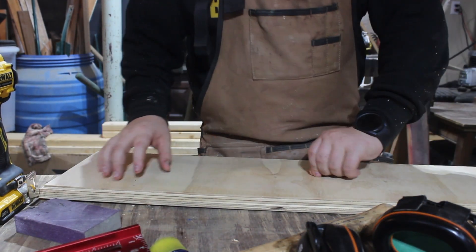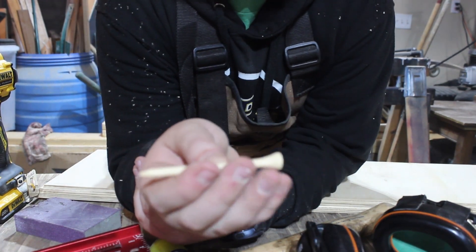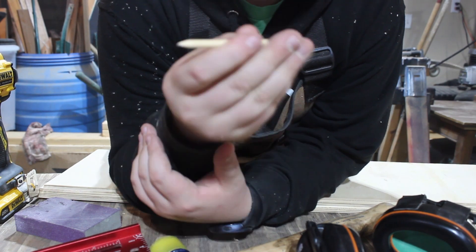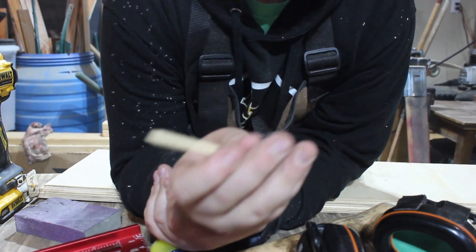Now we're ready for stain. If I haven't mentioned yet, we're using golf tees — one of my favorite things to use. These are the hooks. This is just for hanging hats, not coats or anything, so these will be perfect. My brothers do love golf, so I think they'll find this kind of funny.